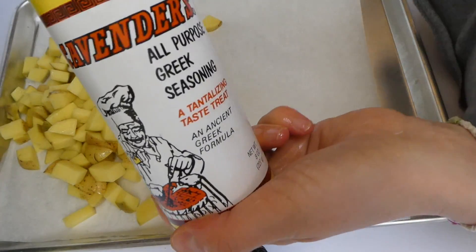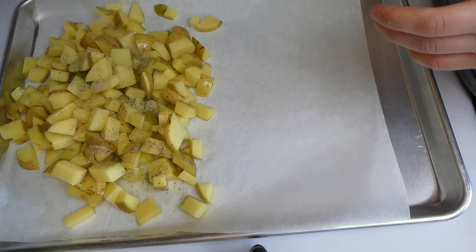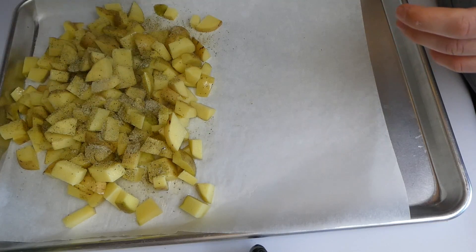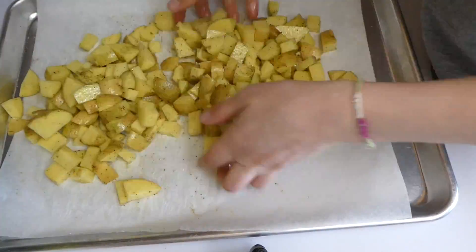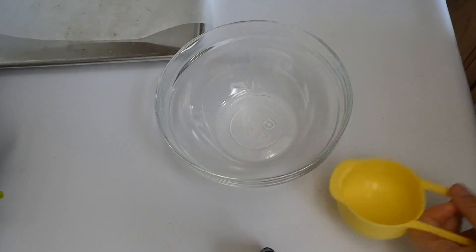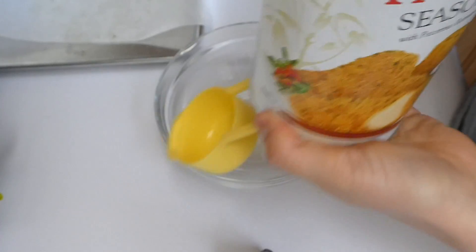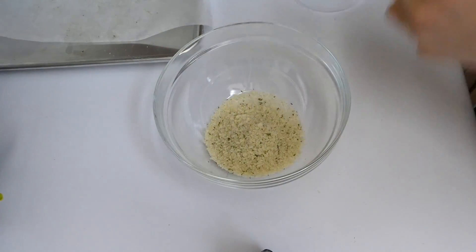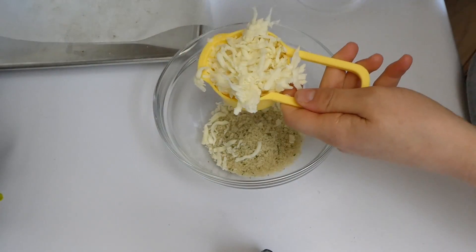For the seasonings, you could use seriously any seasoning on these potatoes, but I prefer Greek seasoning — I just think it's delicious with potatoes. For the chicken, I have about a half cup of panko seasoned breadcrumbs and a half cup of mozzarella cheese, and you just stir those together.